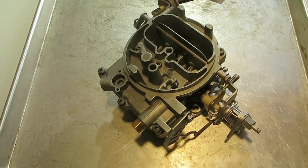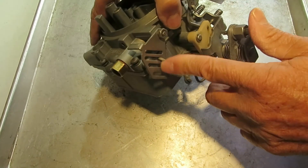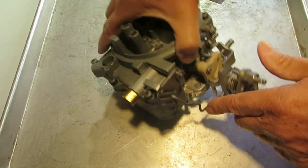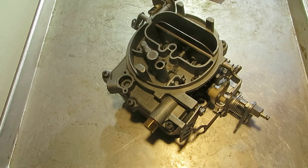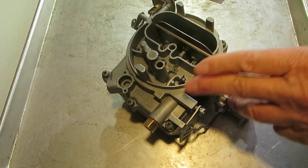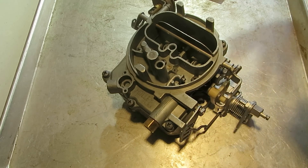Now if you're having a bog or hesitation, don't try to correct it by changing the slots. You can mess with these slots for trial and error, but if you're having that kind of problem, it's probably not due to the slot or the travel unless you're way off. It's probably due to something else, and I made another video about how to figure that out. So that's how you do the pump travel adjustment. Thank you for watching.